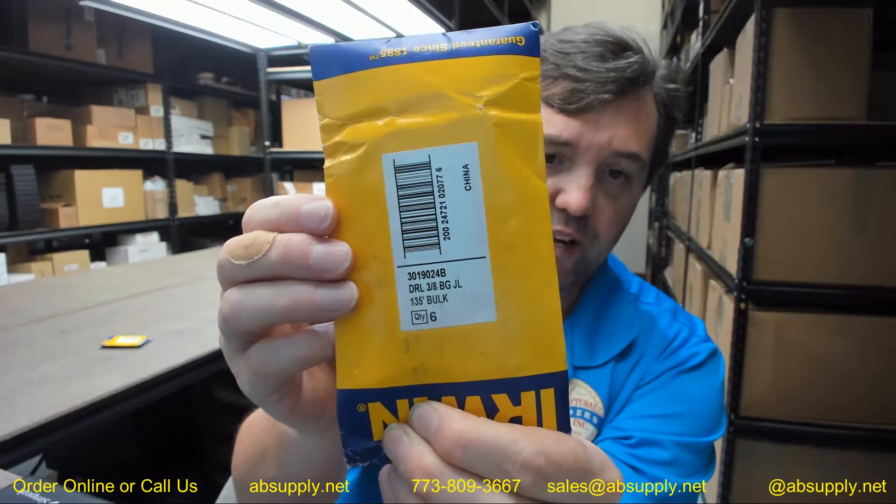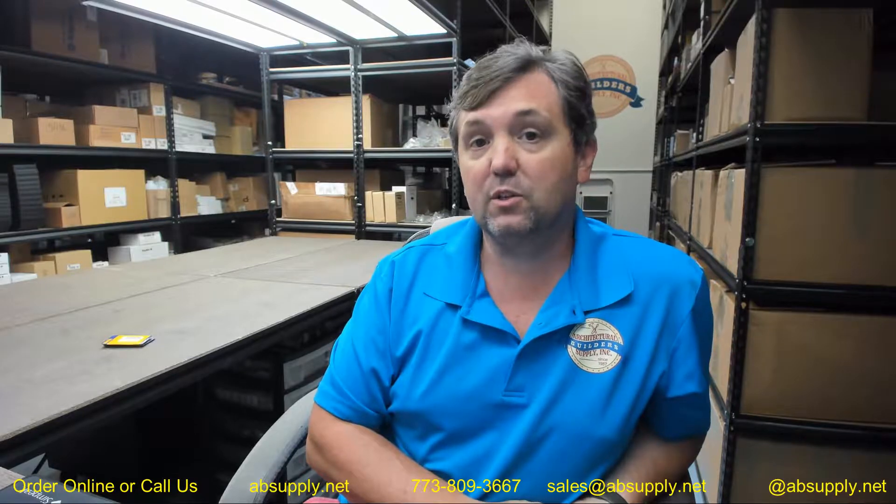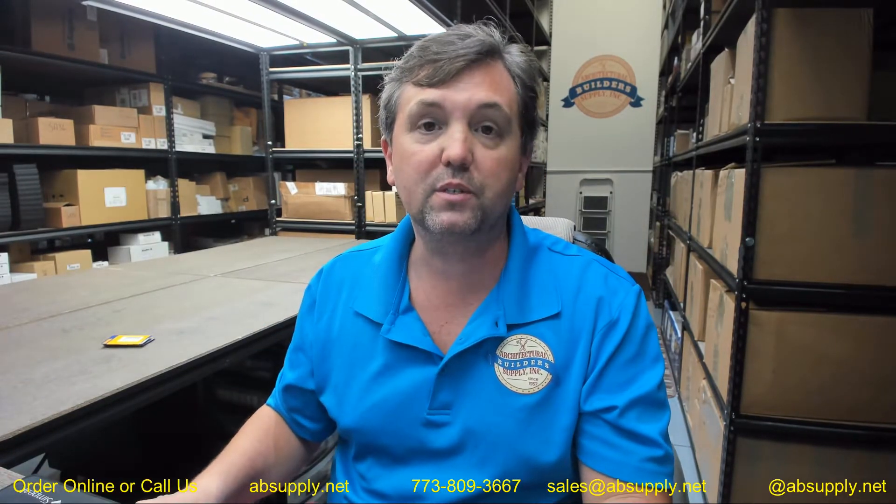Finally, there is a link below this video to the manufacturer's page where you can pull up not only all of the Irwin products that we sell, but also a link to the manufacturer's website as well as a link to the full product catalog. I'm quite partial to Irwin — not only because I'm a distributor, but because I use the products personally and can attest to the high performance of much of the product line. If you have any questions on the Irwin 3019024B black and gold high speed steel fractional straight shank jobber's length drill bit, or any other Irwin product, please feel free to reach out to us. Thank you.